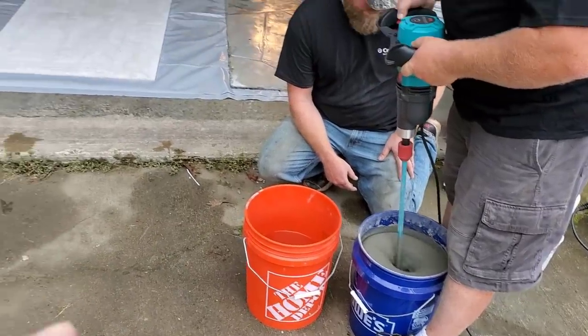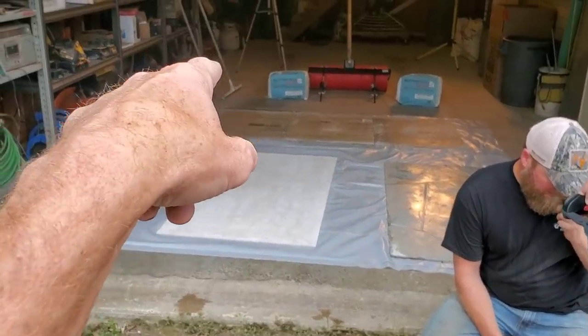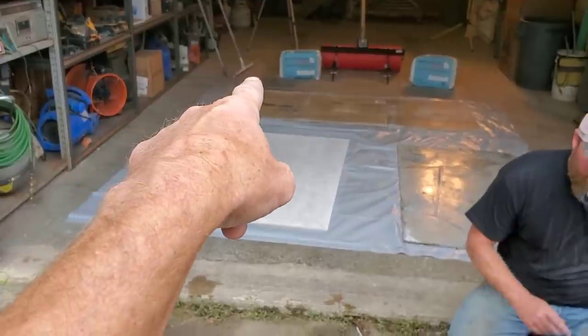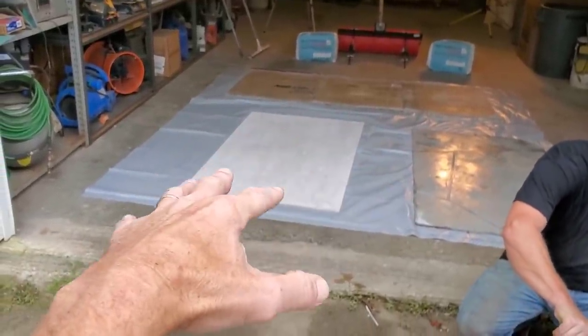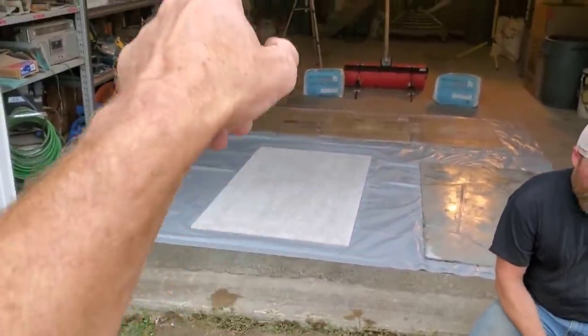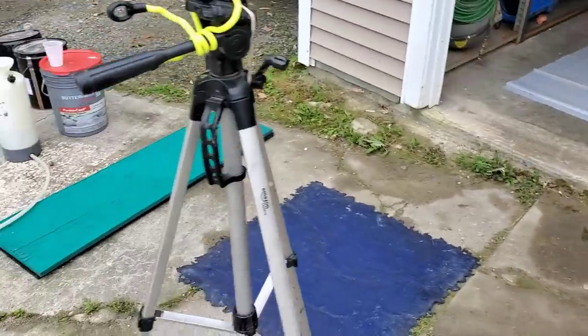So once we get it to where we want it, we'll dump it on — just like you would on a floor, you dump it on. Then we're going to use a gauge rake. We've got a gauge rake set up at a quarter inch, and that's going to get us to the level we need it at. Then we use a magic trowel just to smooth out any lines. It doesn't have to be perfectly smooth because you're stamping a texture on it.